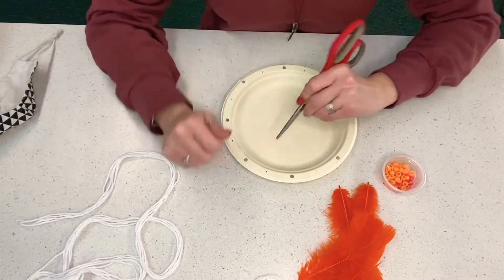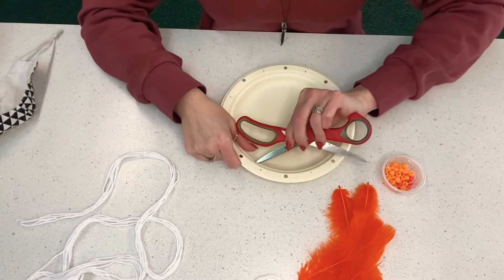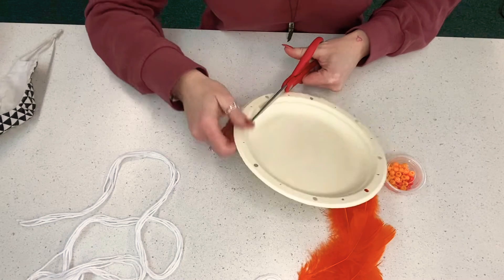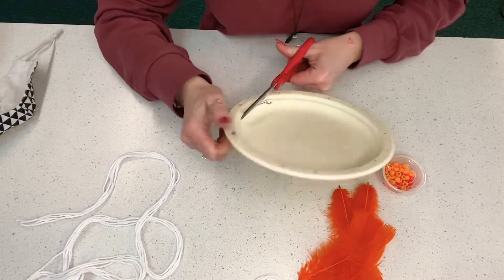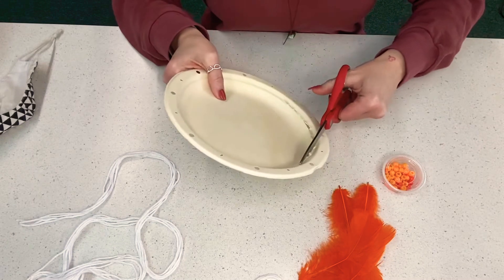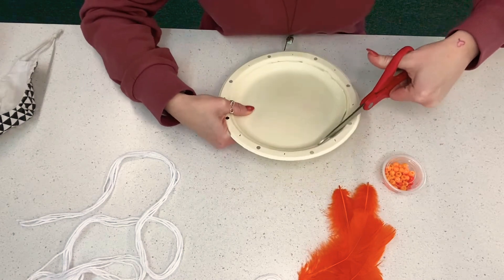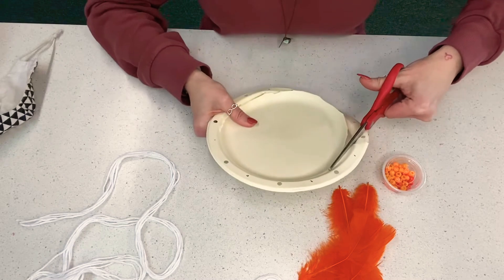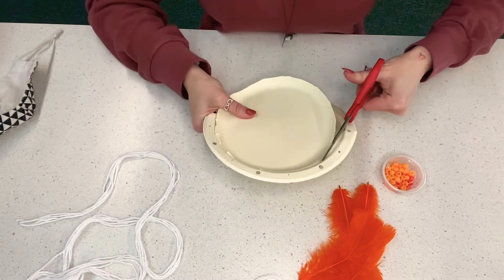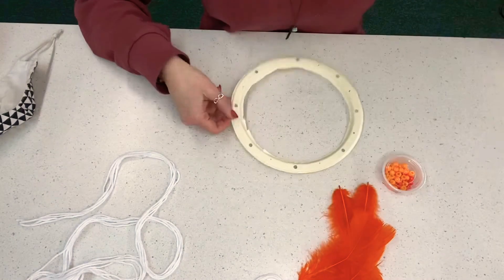First step, we're going to take our scissors and we need to cut the inside of this plate out. You may need help from a parent or older sibling to get a hole poked to start it. Then once you do, you're going to snip around the outside of your plate. My scissors are a little big for this, so try and use a smaller pair of scissors that fits a little bit easier inside the plate. The first few snips are always a little bit difficult. All right, we've got our cutout frame for our Dreamcatcher.